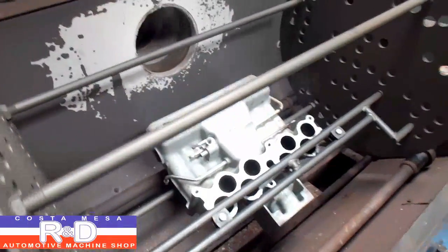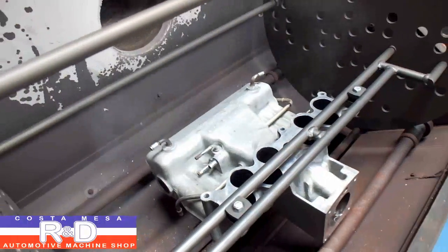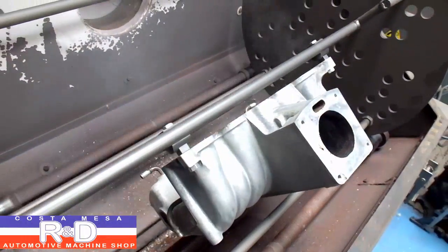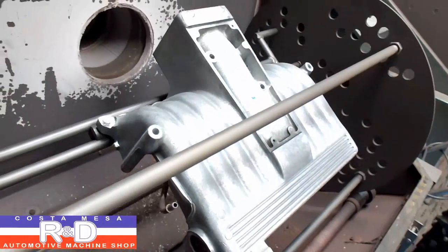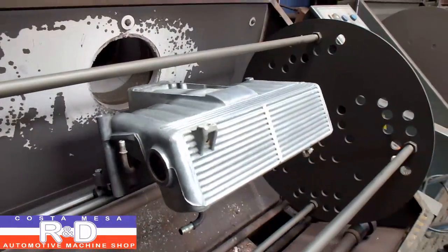Hi, Sean and Chris from Ace R&D. Today we have a top half of a manifold off of a 302 Ford that was sent in from a customer back east. He wanted to see if we could get the thing cleaned up for them. These manifolds have a real issue with getting a lot of carbon on the inside.